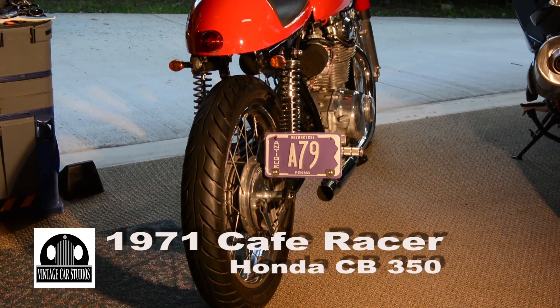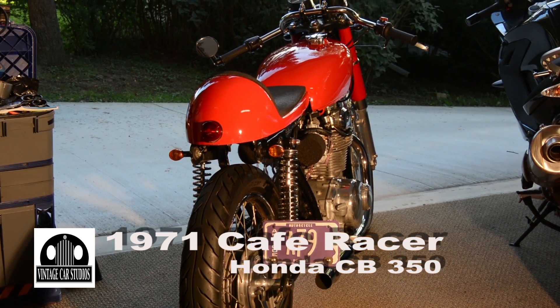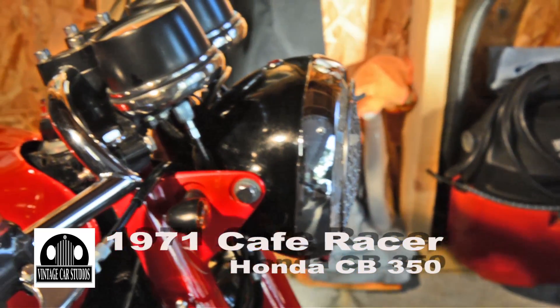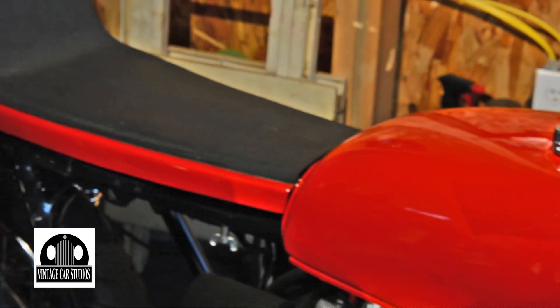Try to name off how many parts you took off this bike before you started making it a cafe racer. A lot of parts — many, many parts. The fenders, the chain guard, the lights, the handlebars, the seat — almost everything, to bring it down to a real bare-bones frame.